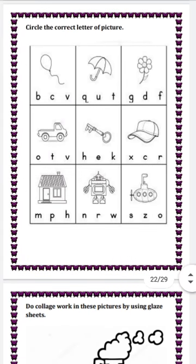Next question is circle the correct letter of the picture. First picture is balloon and we have three letters as options: B, C, and V. Which letter is the beginning letter of balloon? B — B, balloon. Yes, B is the right answer. Encircle it with a pencil. You have to encircle the correct letters like this.